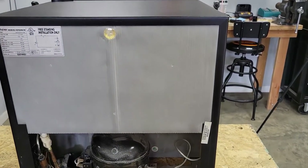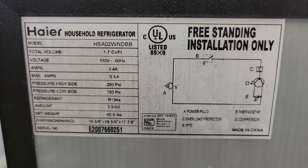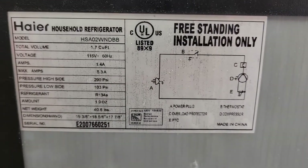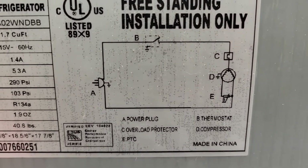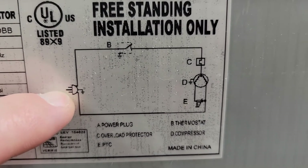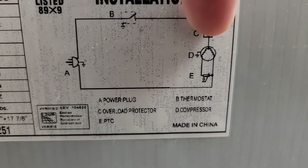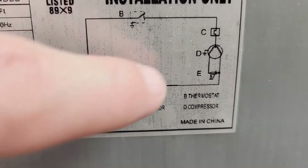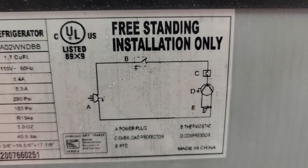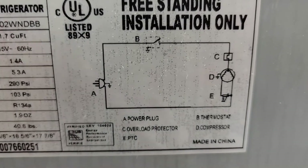Here's the back side of this little cube fridge. They all look really similar and work almost the same. This particular one is made by Hire, but the brand doesn't really matter. One reason these are easy to fix is this wiring diagram — it's extremely simple. You've got a power plug, a thermostat, item C is the overload protector, D is the compressor, and E is the PTC or starter relay. In this particular case, it's the thermostat that's bad. When a refrigerator runs constantly and is just too cold, that means the thermostat is stuck closed and won't open.